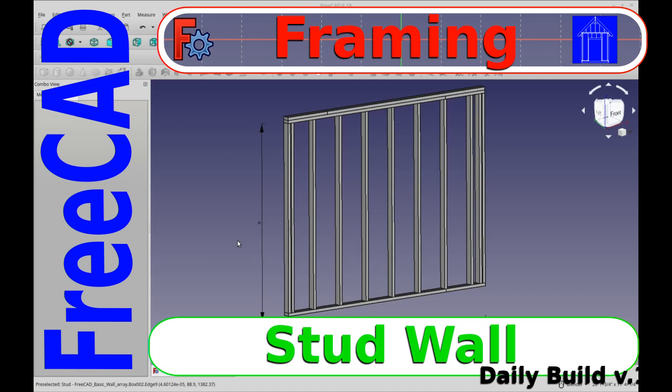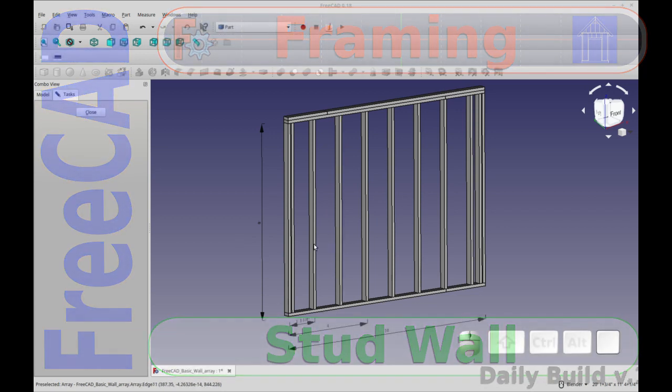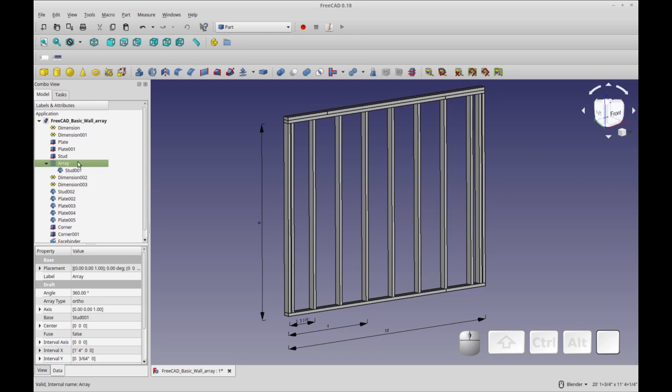Hello and welcome to my channel. Today's video is in the framing series and we're going to learn how to construct a basic wall. You may be able to skip this video if you went through the flooring video and feel comfortable with it, but if you're just stepping into this series, this will teach some basic concepts. One difference is I use an array to do some of the walls, as opposed to copying them individually. There are also some good draft tricks in the flooring video so you may want to take some time to look at that.